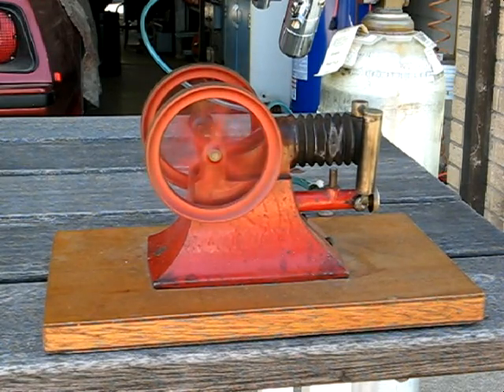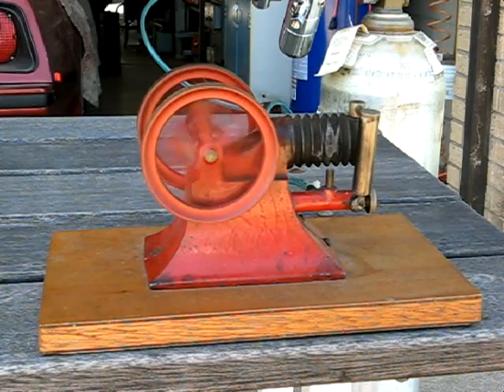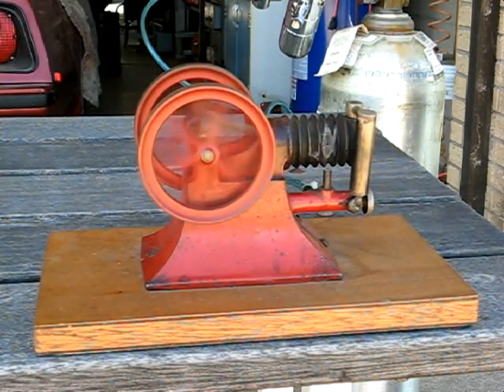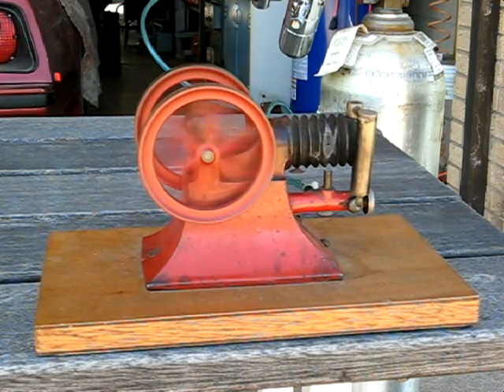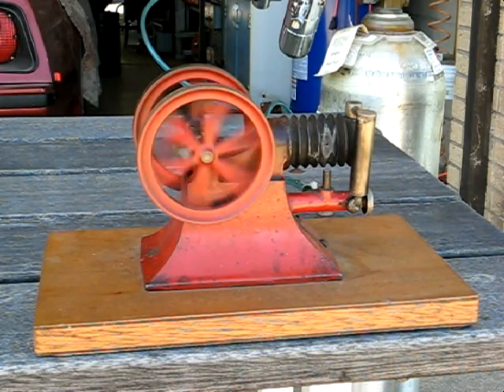The interesting thing is you can actually change the speed by the gas pressure, and I'll try that right now. Over did it.